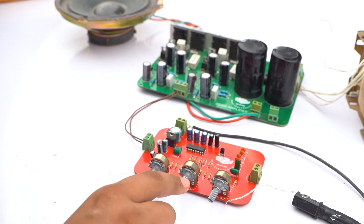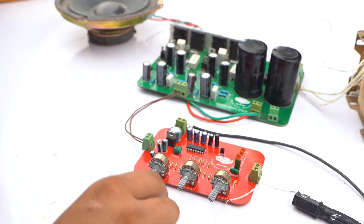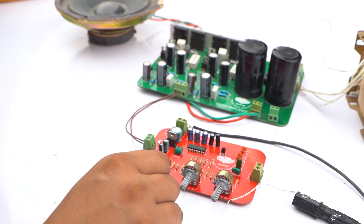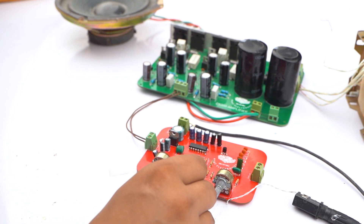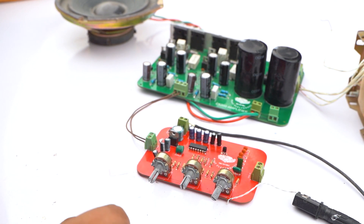This is the delay volume, this is our echo volume, and this is our repeat volume. Now I increase the delay — hello... hello... hello — and now increase some more echo. Hello... hello... hello.